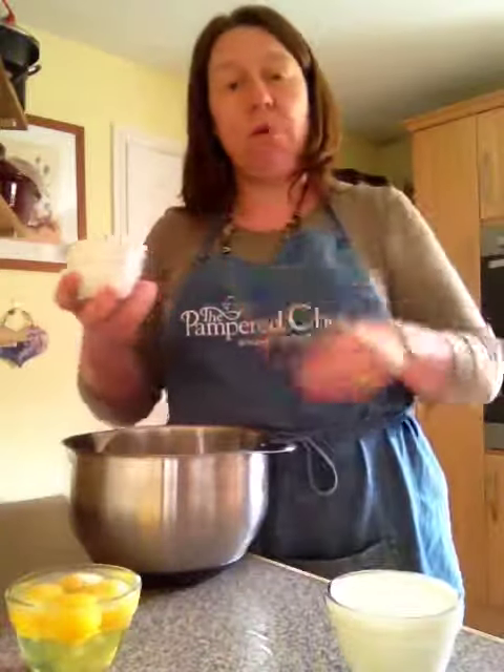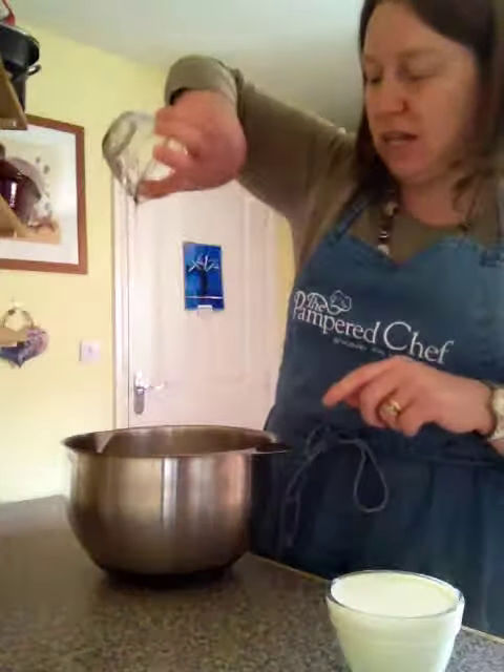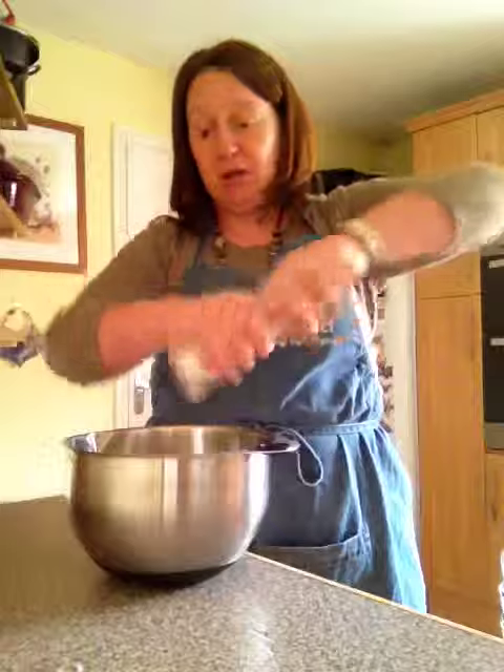What you need is a 250ml prep bowl — that's our smallest size, which is one cup. I haven't weighed anything at all; it's all equal volumes. So I have one cup of plain flour in my stainless steel mixing bowl, one cup of eggs — I've got four eggs in here today, depends on the size of your eggs, topped up with a little bit of water — and then one cup of milk, just pouring that in. That's three 250ml prep bowls.